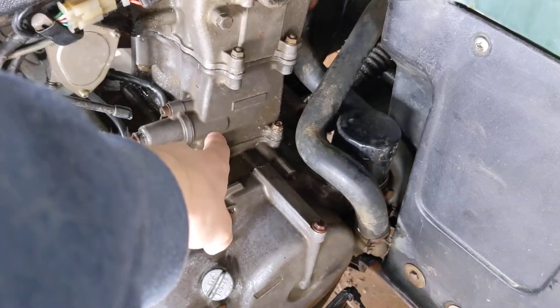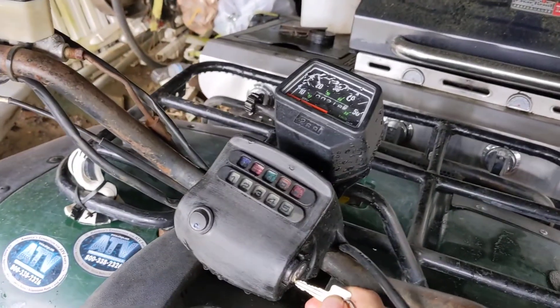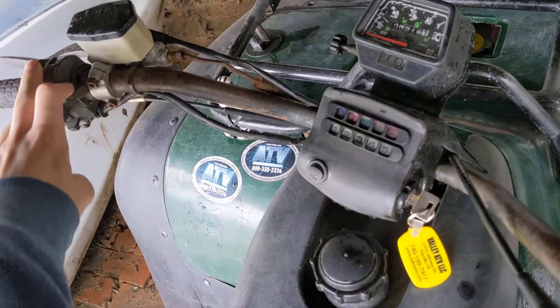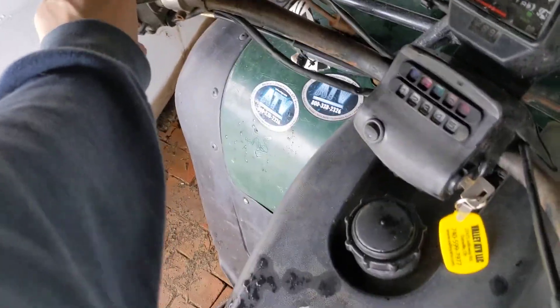We did this whole front right in here, we did this whole head, we did everything right there. Put it in first gear so it don't roll. Turn on the start button.